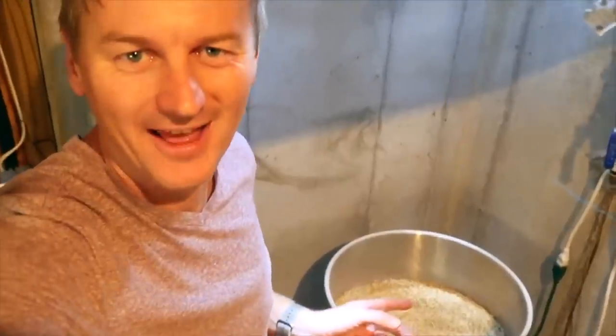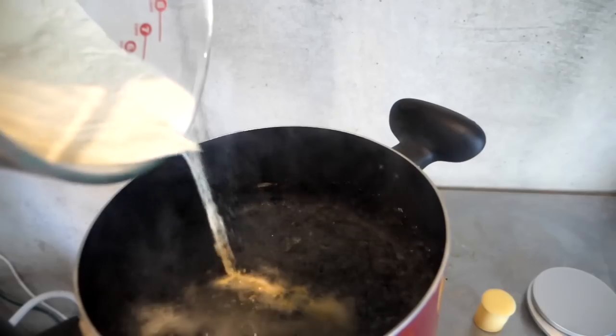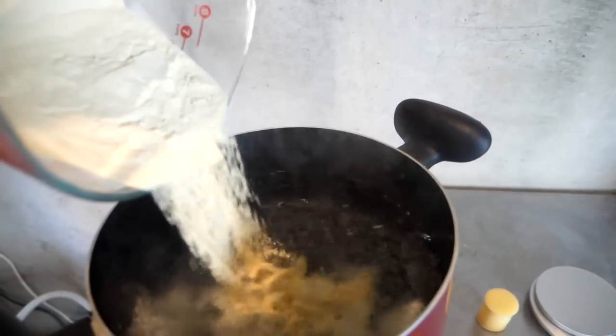Five years ago, I brewed a Belgian triple. So what we've got in here is about 27 pounds of two-row. That recipe called for 500 billion yeast cells, and I was too lazy to make a yeast starter. So I bought my way out of the problem — we bought basically five yeast packets, something like $50 in yeast. I'd become terrified of yeast starters.